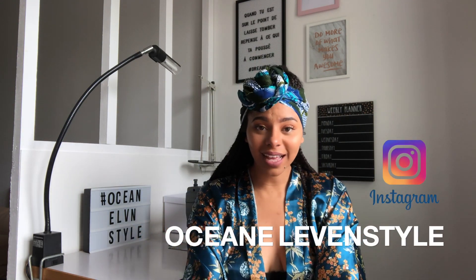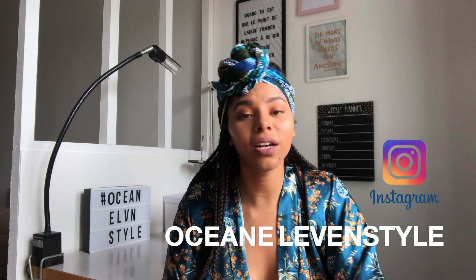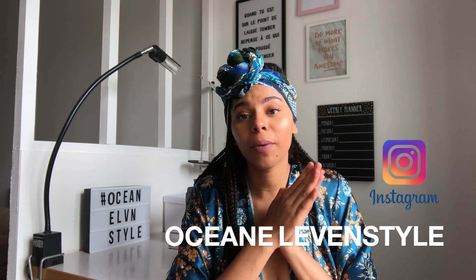J'espère que ce tuto vous plaira. Si c'est le cas, n'hésitez pas à liker, à partager et aussi à vous abonner à ma chaîne YouTube Ocean Eleven Style. J'ai aussi un profil Instagram où je poste pas mal de looks — tu peux aller voir le petit profil Ocean Eleven Style, c'est le même nom que ma chaîne YouTube. J'espère que ce tuto vous plaira, je vous fais des gros bisous et je vous dis à très vite. Ciao.